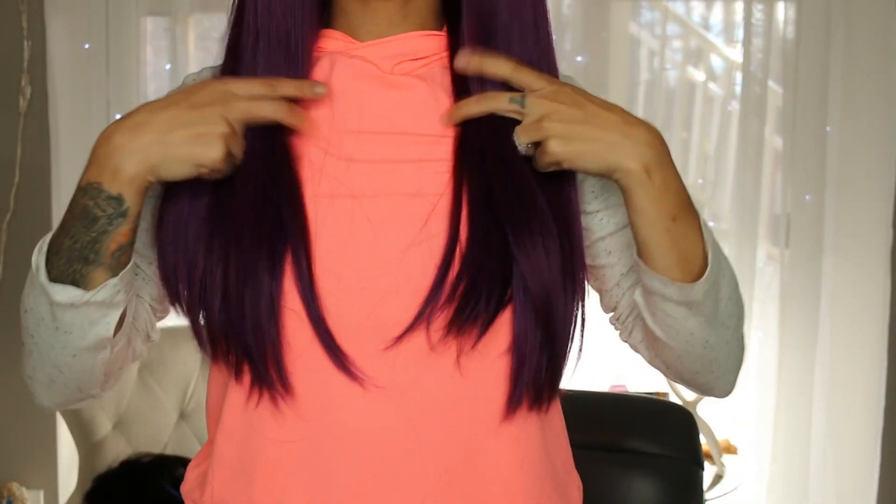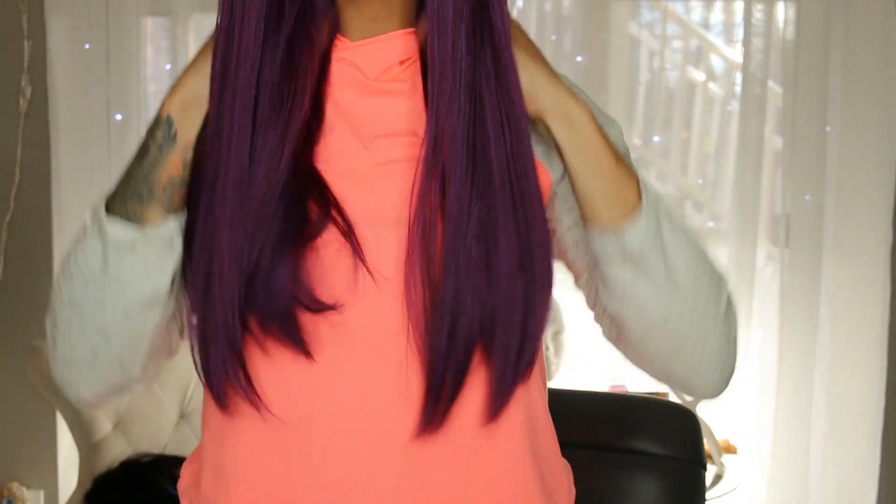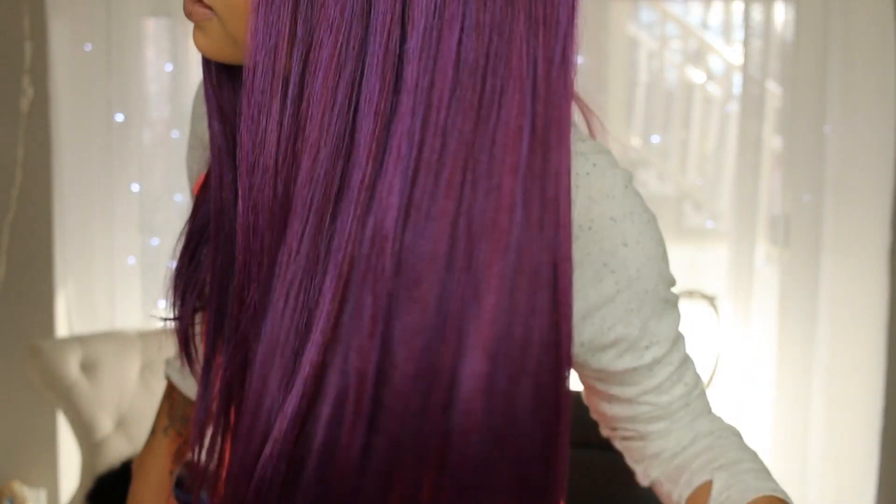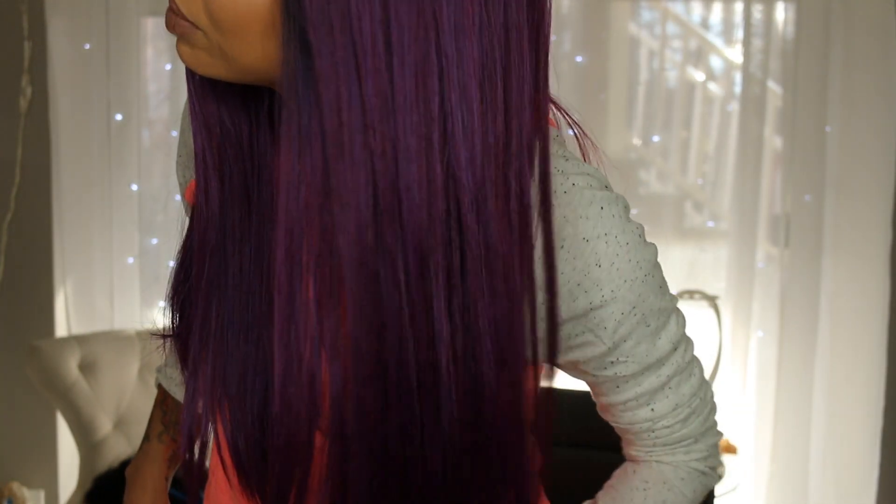It's very very pretty. Standing up, you can see it comes to about right here, and this is the color. It has like that purple, pink, blue kind of effect going on, which I think is really pretty, especially for summertime.